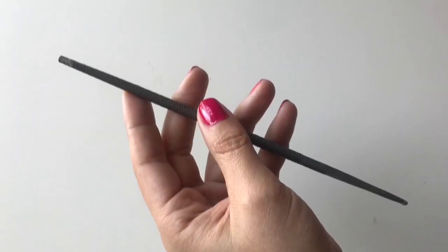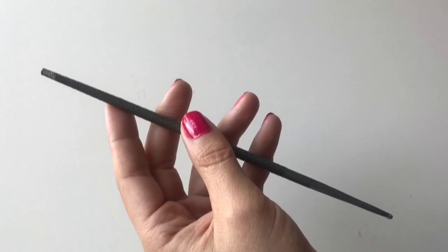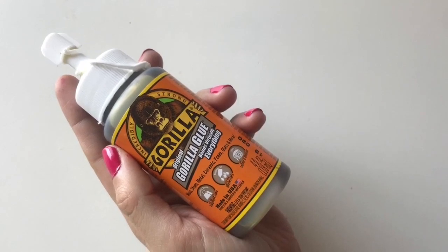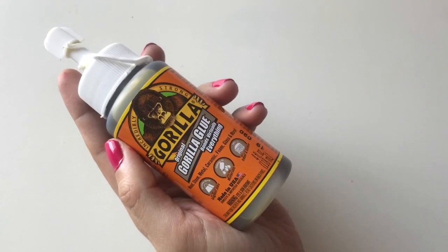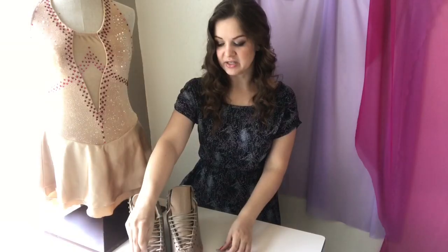Next I have a round file — I don't have a specific number or size, it's just the smallest little round file I could find. It's going to allow me to get into those holes where the screws were and clean that leather up, so when I apply the glue it's going to have fresh leather to adhere to. And finally we have the original formula Gorilla Glue — this stuff adheres to anything, it has a great bond, and it's going to do really well for my leather-on-leather project.